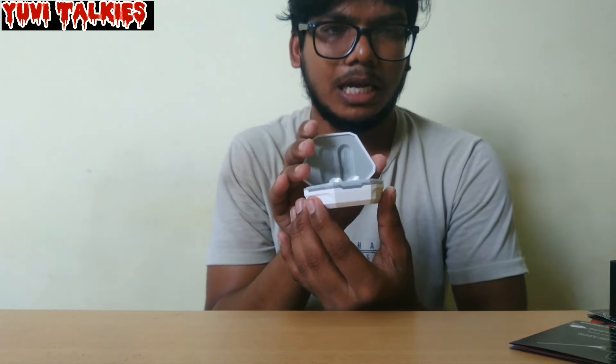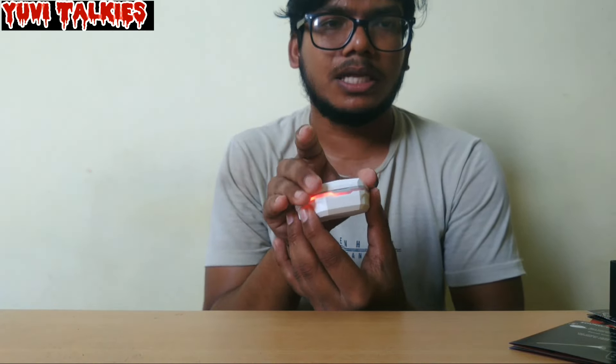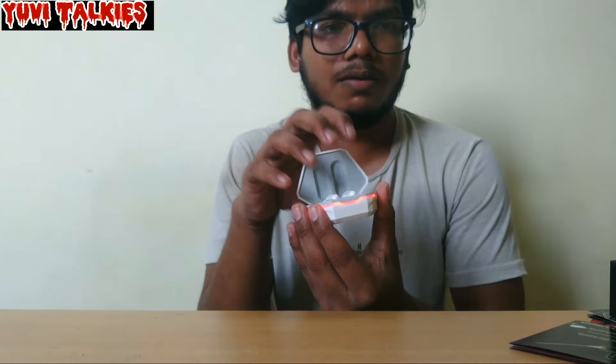Here you can see the lighting — it is a very cool design. The lighting is really awesome. It is a red with white combo, and also a red with black combo. It is a really cool design.